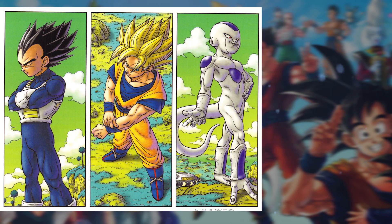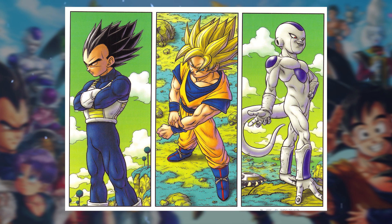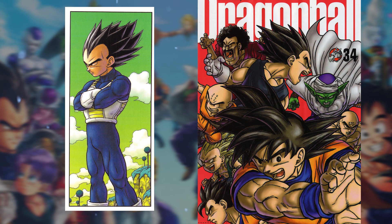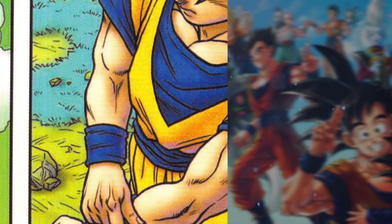Toriyama continues to bring the heat in 2005 with another great piece for a diorama figure set, and I love these colors especially for Goku, where he still uses those bright orange and yellow tones and conveniently places him in the center so he's definitely the first one you'll look at. Looking at the Kanziban illustrations, he doesn't draw Vegeta that differently at all, and I like how he uses a lot of pen strokes for shading, giving a bit of a manga feel to this one.